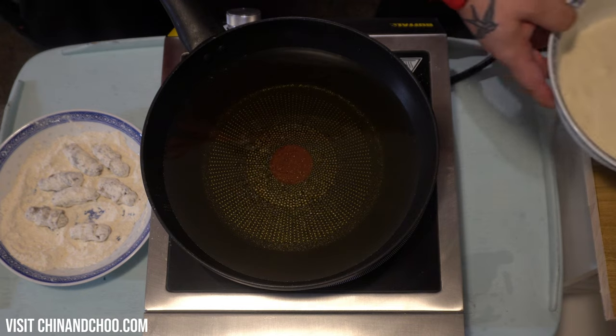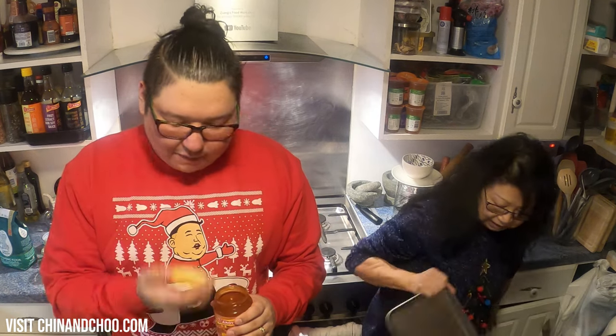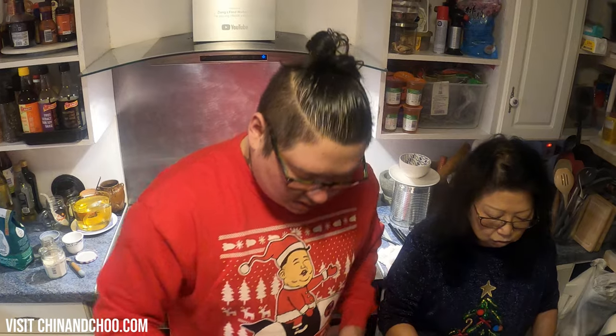Bring your batter mix over as well. Some of you might have noticed we've gone old school back to the original kitchen and not the purpose-built one we have. Can't go wrong with a bit of sweet and sour during the Christmas festive season. It's not traditional, but what is traditional anyway? Can anyone tell us?